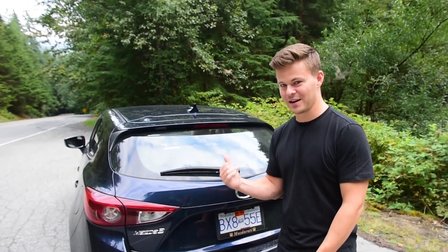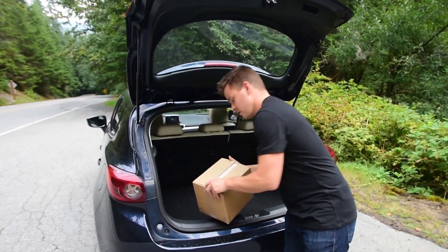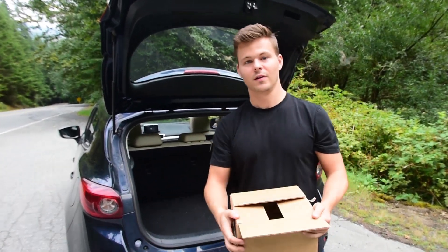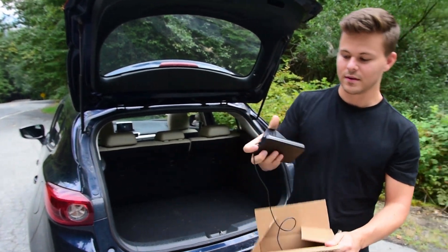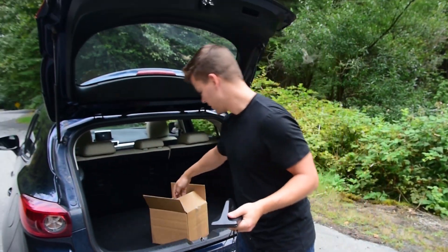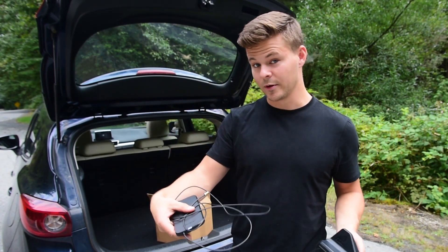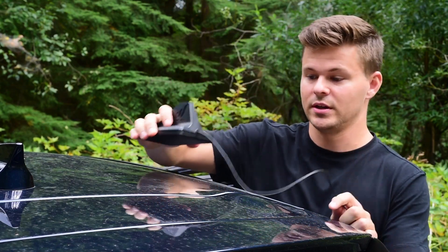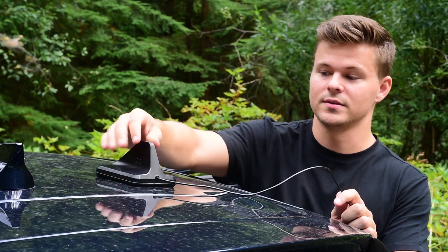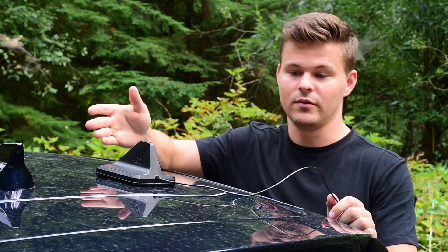Here we are. We're going to start the booster installation — just going to grab it out of my trunk. The SureCall In-Range has two pieces: the outside antenna and the inside antenna. The first step is to place your exterior antenna and amplifier combination on the outside of your car. It's a magnet, but you can also use the sticky mount if you don't want a magnet mounted to your vehicle.